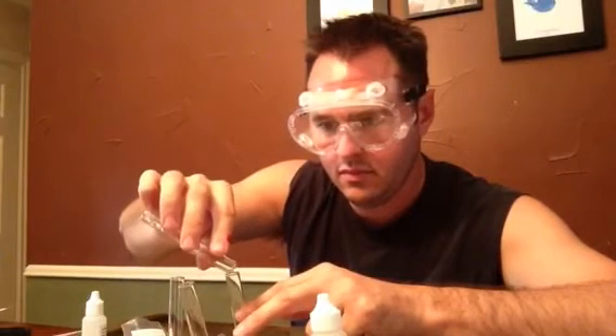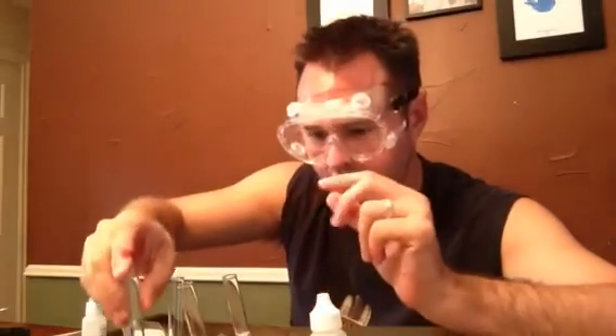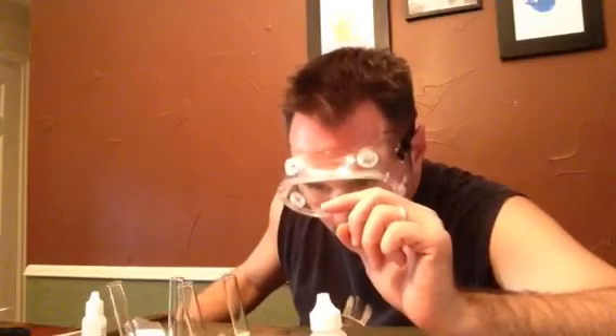They didn't tell me how much of the HCl to put in there. I've got the hydrochloric acid in my test tube. I've got the zinc here, I'm going to put that in there. Bubbles are coming up. That's neat.